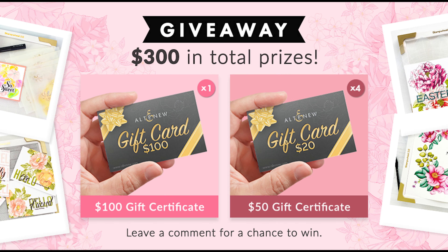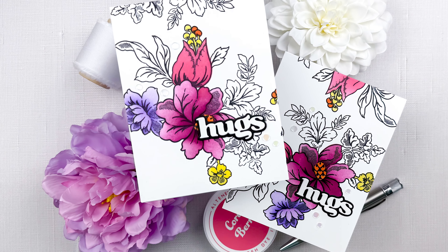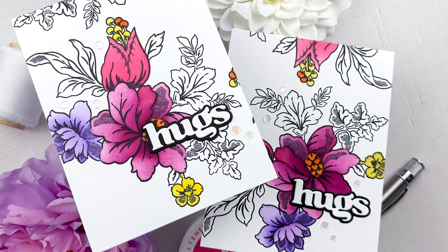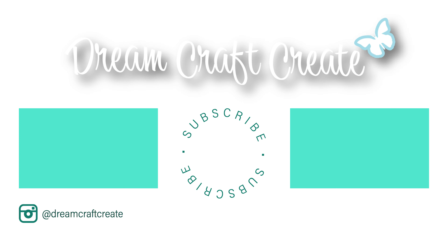How fun is that to have that beautiful stenciled and stamped image on the background there — really fun. As I mentioned, this is part of an Altenew video hop so definitely check out the description for all the details regarding the hop. I hope you guys picked up some tips and tricks today. Please be sure to like and subscribe and hit that notification bell so I can continue to bring you more crafty content in the future. Until next time, happy crafting.